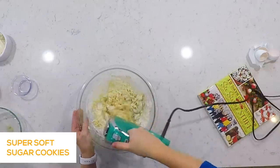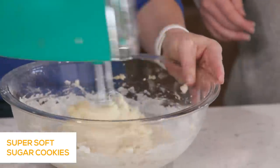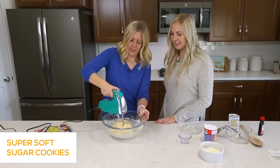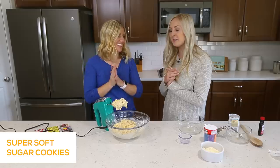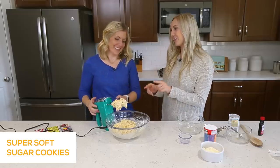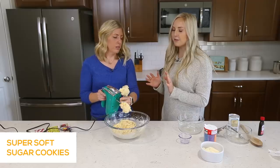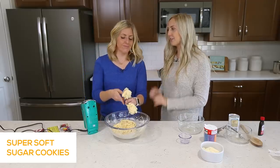The secret part of this recipe is to refrigerate your cookie dough. We'll stick it in the refrigerator for about an hour, or you could do the freezer for about 20 to 25 minutes. But we're all about the fridge.